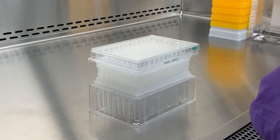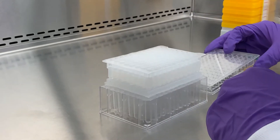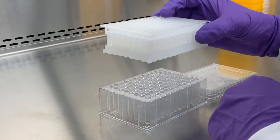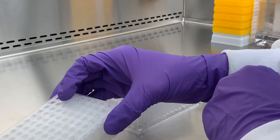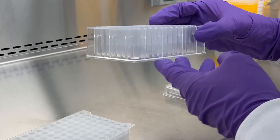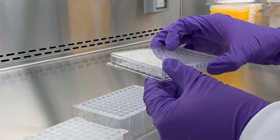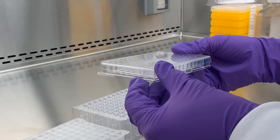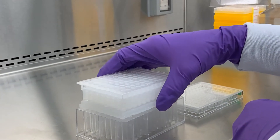The kit is shipped as a compact stack of components. The kit includes an ExoSpin 96 plate, a waste collection plate, and a sample collection plate for storage of isolated exosomes. There's also a user guide to direct you through the simple isolation process.